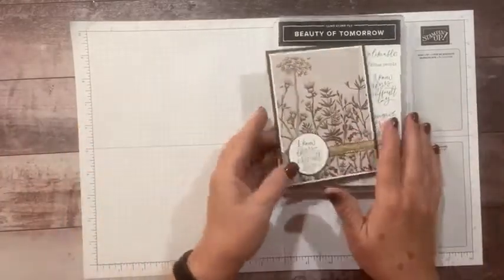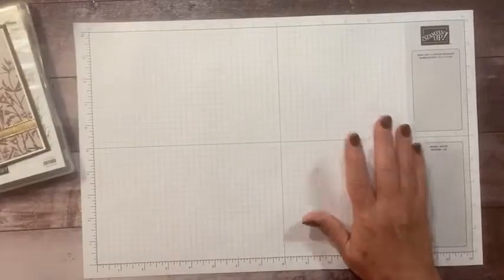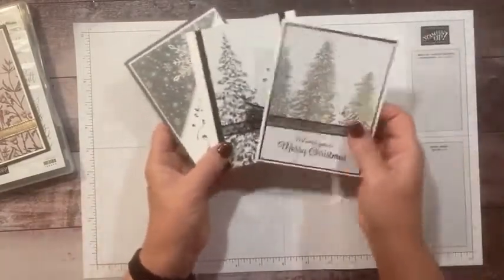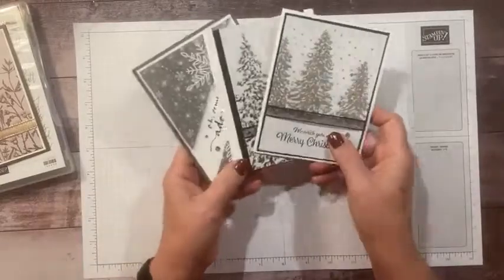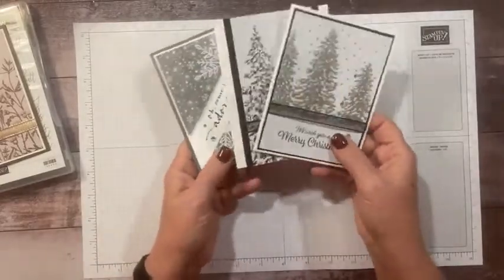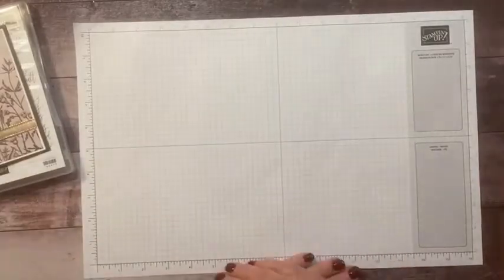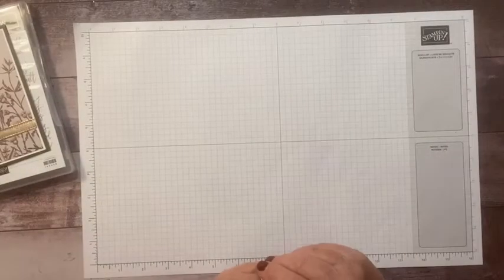If you would like to purchase supplies, make sure you use the host code in the description of this video, and I will send you three gorgeous black, white, and silver Christmas cards you can make at home. Thanks so much, and I will see you all on Saturday. Bye-bye!